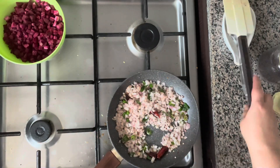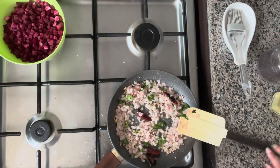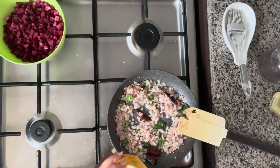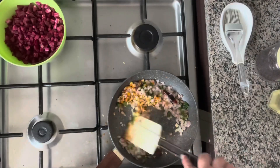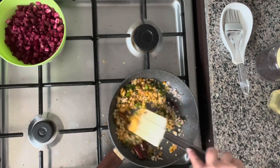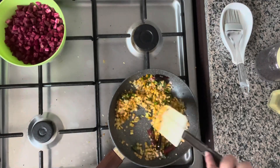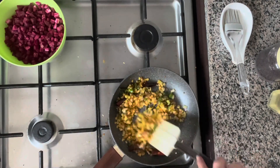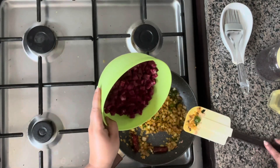Once the onions start turning a little bit brown, I'm going to add half a teaspoon of turmeric powder. Let's mix everything together, then add the beetroot.